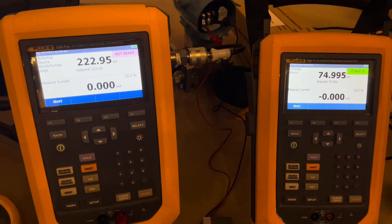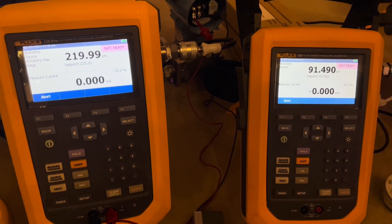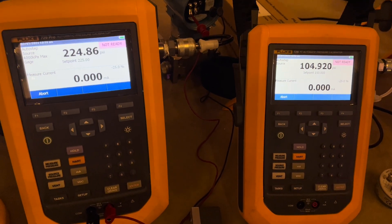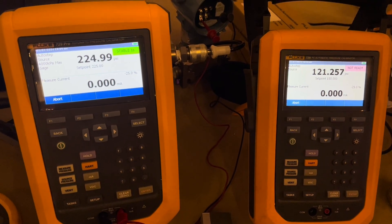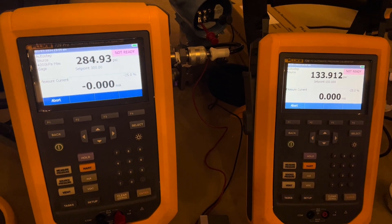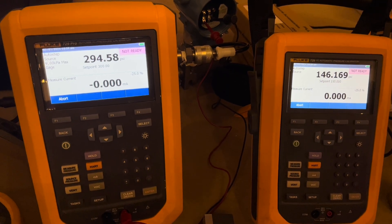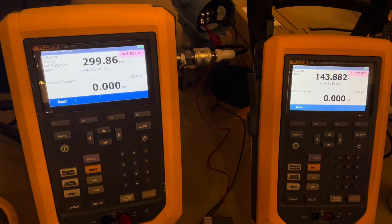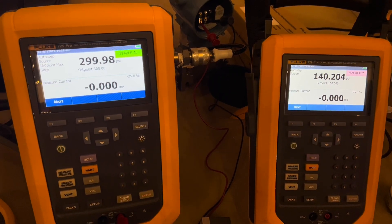When the 729 Pro came out it is big and bulky — it's almost twice as wide as the 729 — and the big claim was that it went up to 1000 PSI versus the original 729 which only goes up to 300 PSI. What we found out is there aren't a ton of applications in the manufacturing world that need more than 300 PSI, and I didn't get a lot of traction in my territory with this tool. But I think I missed out on a huge value.